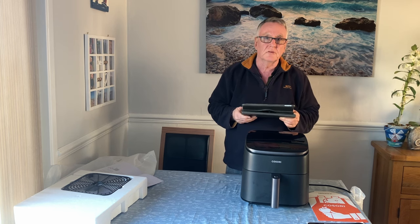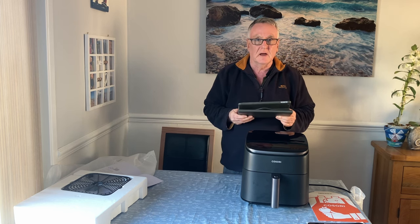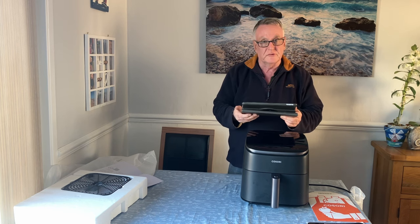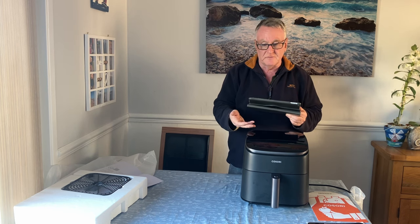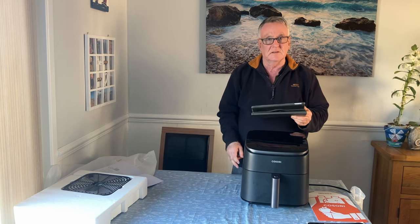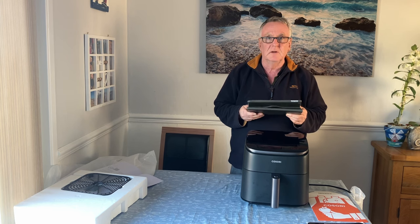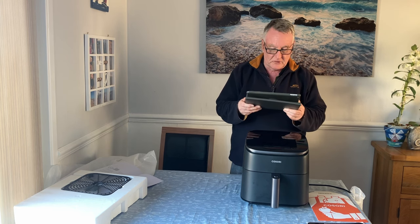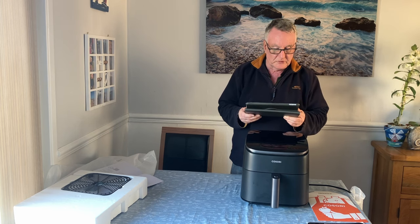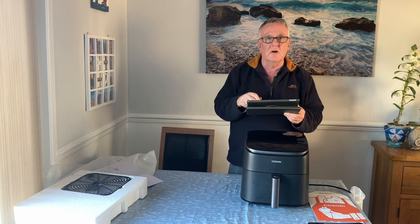That's going to make a difference — some things we've cooked you don't want the fan going too fast, so it depends what setting you put it on. Of course, six-litre capacity, which is virtually identical to the Dual Blaze. It's easy cleaning — the tray is very similar so you've got no problem cleaning this unit. And you do get a two-year warranty with this as you do with the other Casoris.